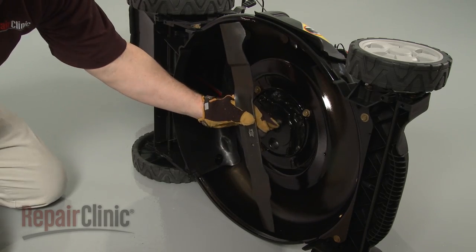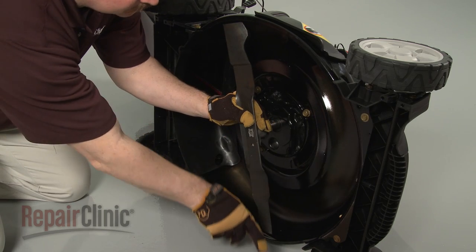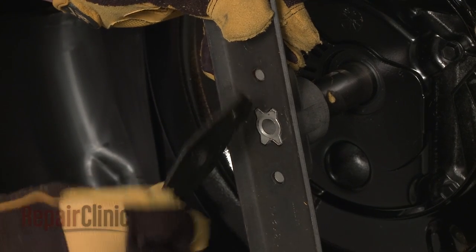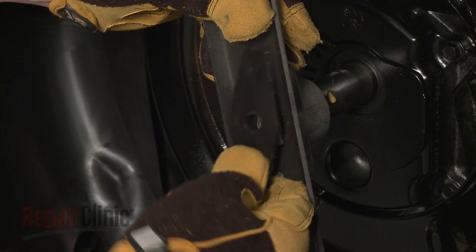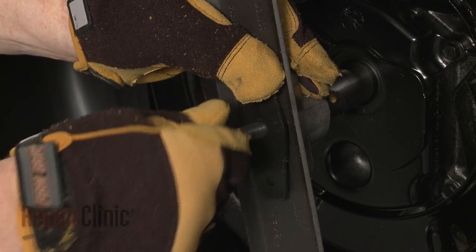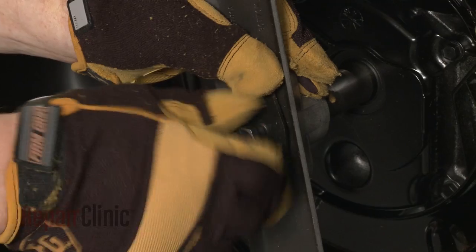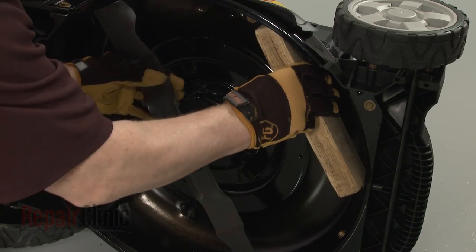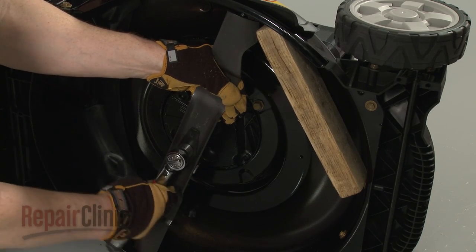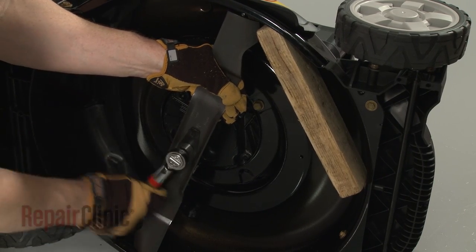Replace the cutting blade by aligning it on the adapter with the sharp edge facing away from the deck. Reposition the blade support and re-thread the mounting bolt. Use the wood block to hold the blade in place. Tighten the mounting bolt and torque the bolt to 42 foot-pounds.